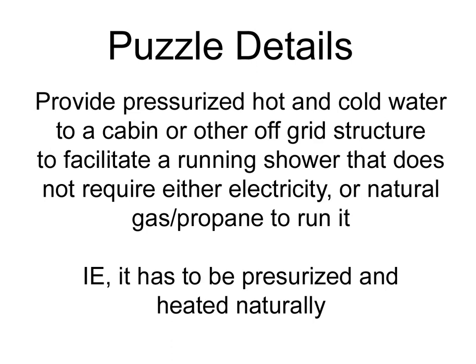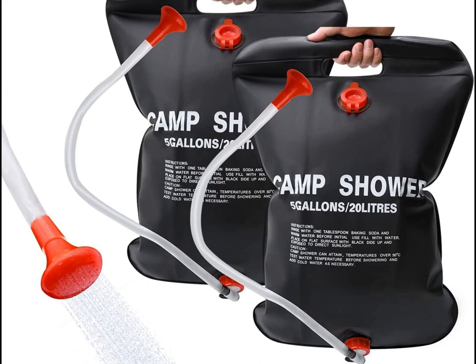For any of you who have gone camping, you know about these — a basic camp shower. They're five gallons, you stick them out on a tree or a pole in the sunlight. The sunlight comes down, hits the black material, the sun heats the water, you turn the valve and off it goes. The problem with them is five gallons does not last long — you get about a two to three minute shower, and the water isn't necessarily very warm.